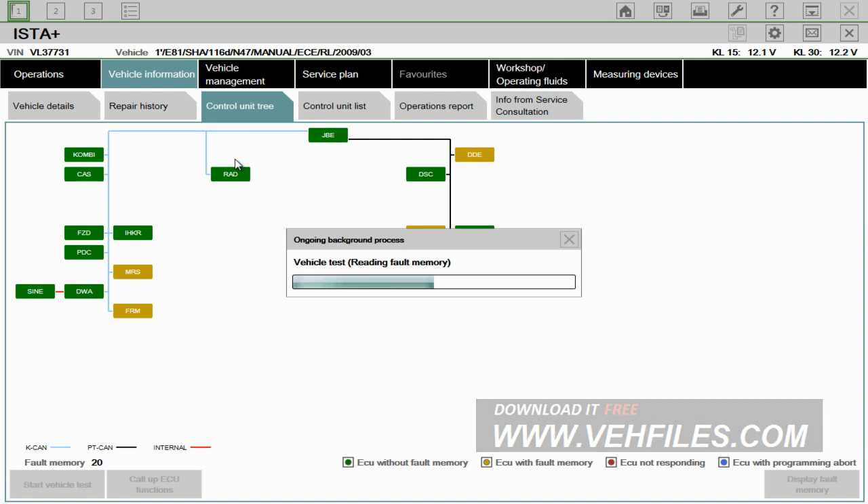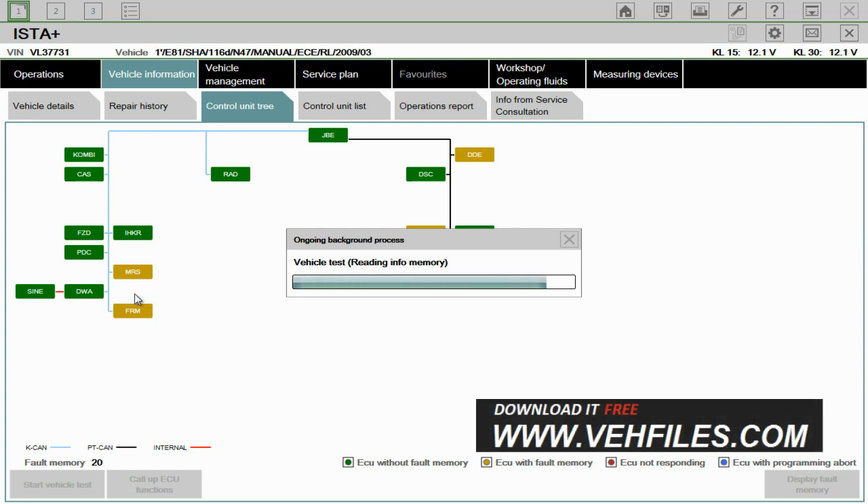It's highlighted up here. What this does is it picks up all the ECUs in the vehicle. The ECUs that are green indicate that they're perfectly fine with no fault picked up. The modules that are amber normally mean that there's a fault stored. And quite often you might get some that might be red, which would indicate a major problem. As you can see down here, you've got the information on what they mean: green means no fault memory, amber means with fault memory, red means not responding, and there's blue there as well.